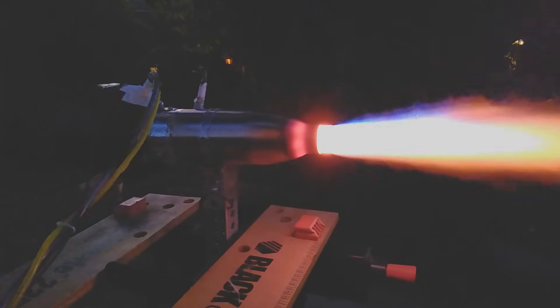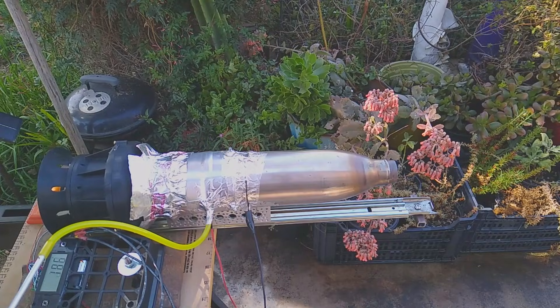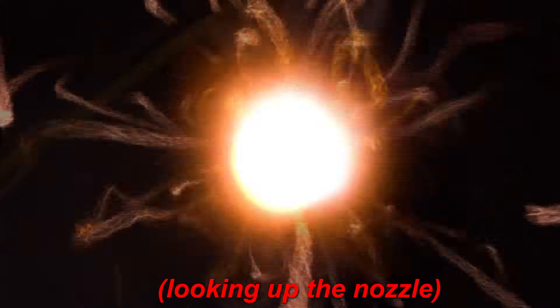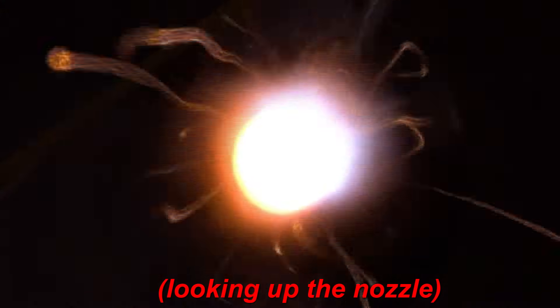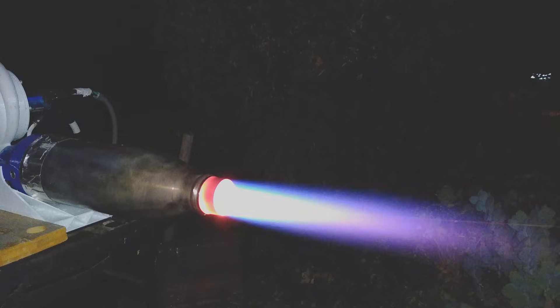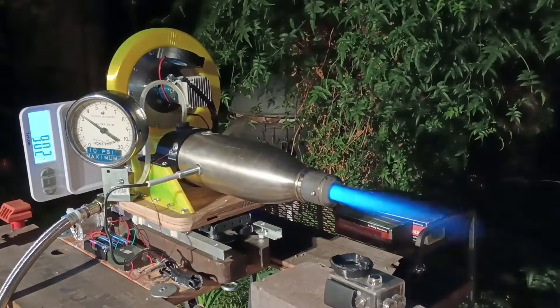About five years ago I built the first version of this thruster, knowing almost nothing about compressor design or thermodynamics. This first version was not very good, suffering from low thrust, constant overheating, and frequent flameouts. Version one was scrapped after just a couple of test firings. About two years later I made a second version with a different compressor design and improved combustion characteristics, but it still made little thrust and was severely underpowered. Last year I made a third version — the first to make real measurable thrust.